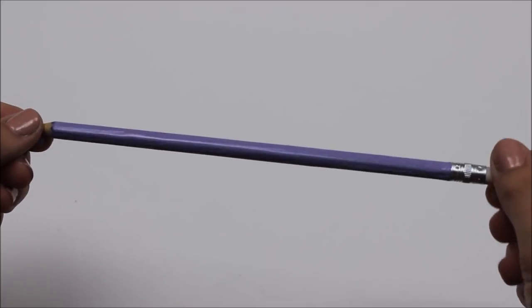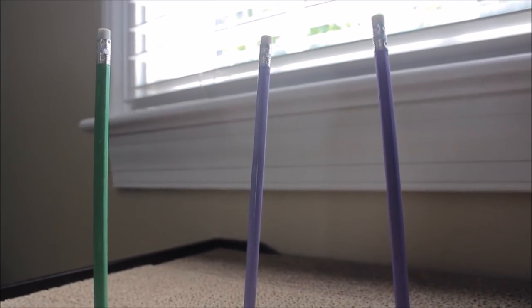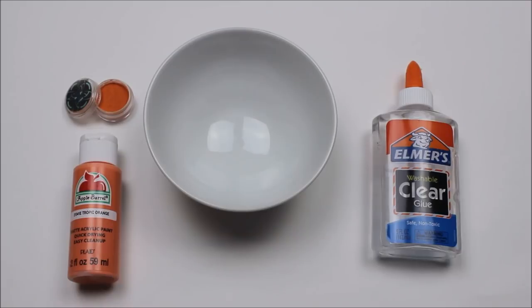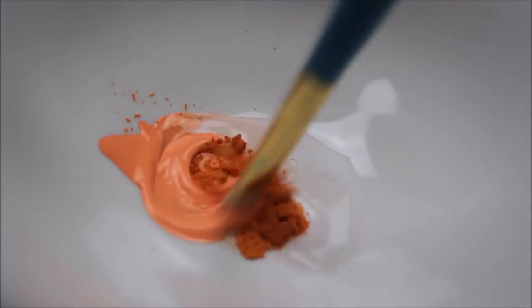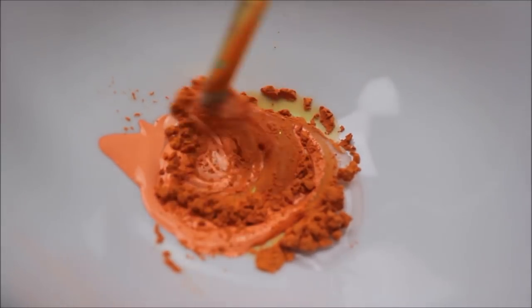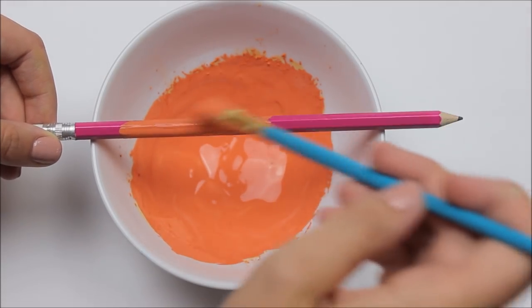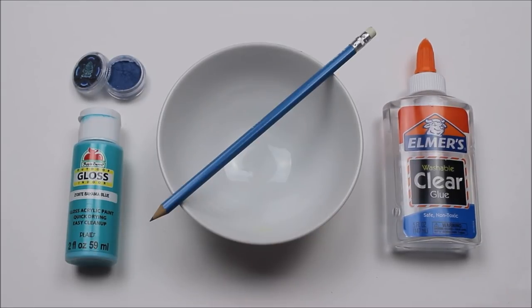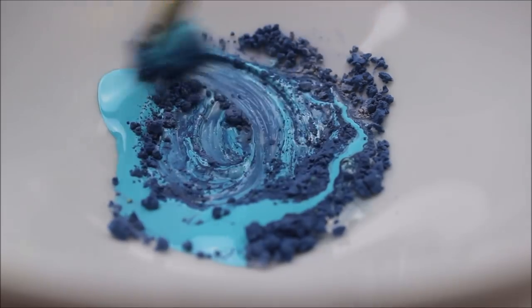I actually stuck these in my cat's scratching post because it allows them to dry without touching anything. If you can find a different way to do this, feel free. Then basically just repeat this process over and over again with any other solar dust colors that you have. I got a pack of five mini tester ones which turned out to be about $30. Just take the according color matching to the solar dust and repeat this process until you have as many pencils as you want.